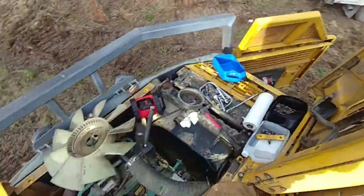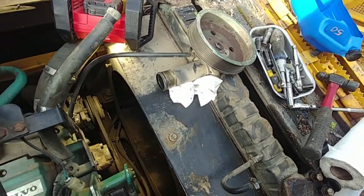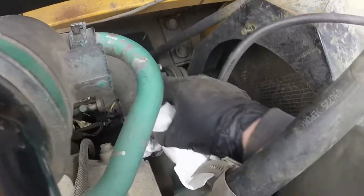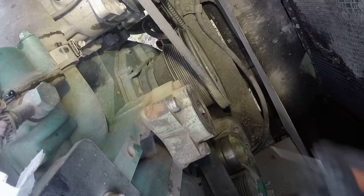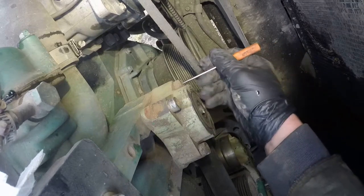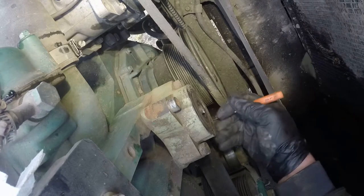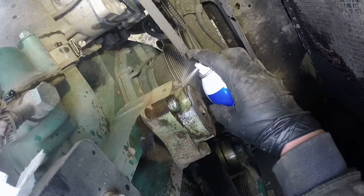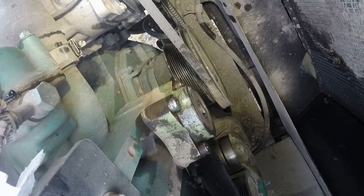Beautiful day — not too cold, not too hot, just a pleasure to work outside in the woods with lots of fresh air. We have our upper radiator hose with a slight cut. The thermostat is there — just put a paper towel in to make sure nothing gets inside the cooling system and keep everything clean. Now it's time to remove those four hex screws. Clean the heads to make sure your hex key fits fully, otherwise you can strip those heads so easily and that will ruin your day.